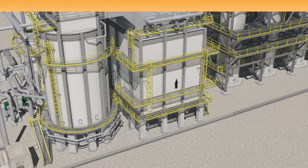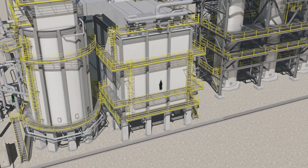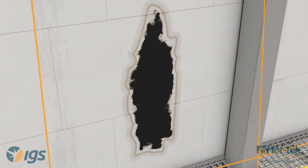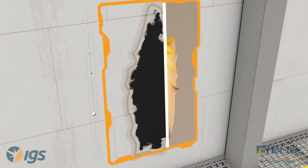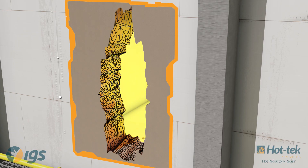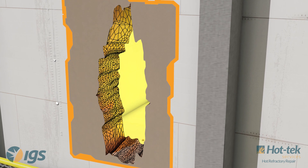Internal refractory failure leads to unprotected steel on the inside of the shell, causing hot spots on the external shell. Left unattended, hot gas is also able to penetrate the interface between the shell and refractory. The high temperature oxidizes the metal and over time creates a void in the shell.